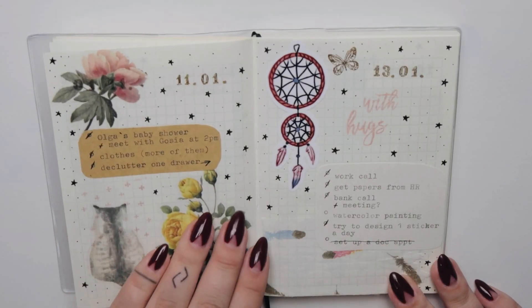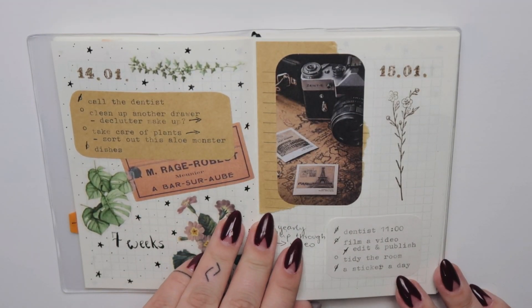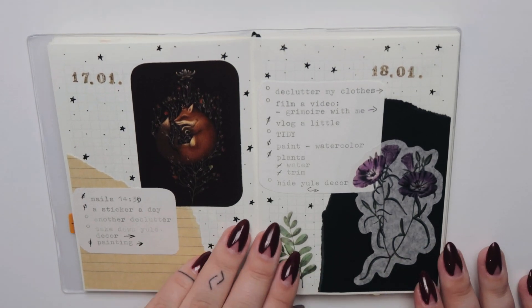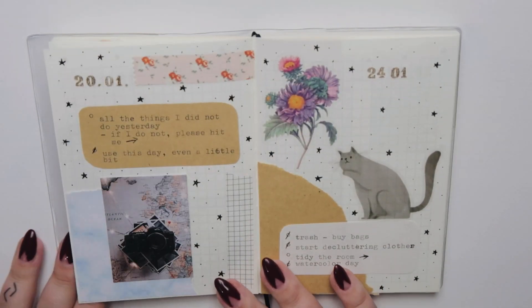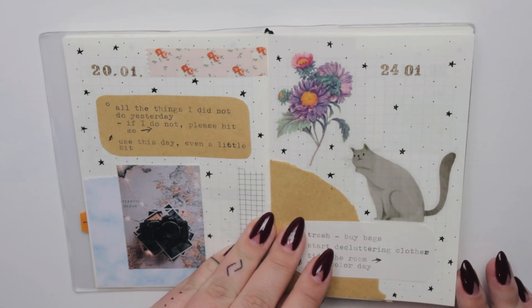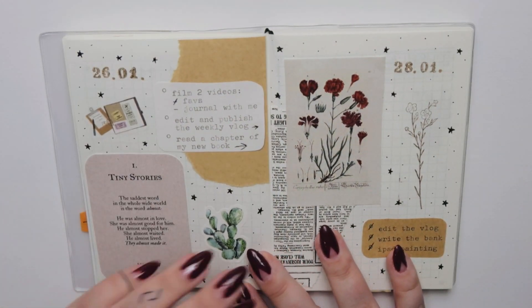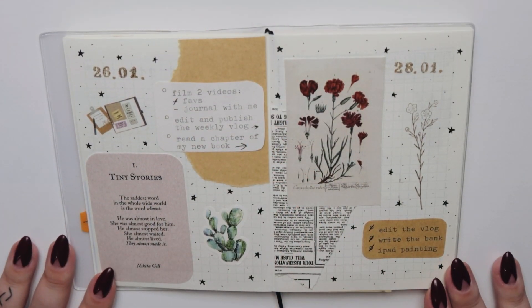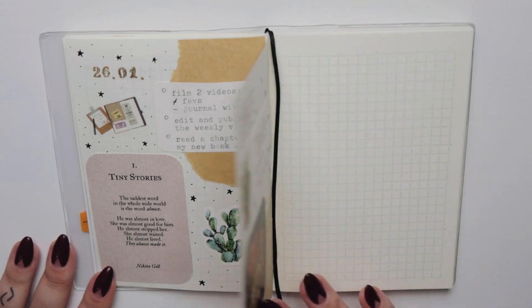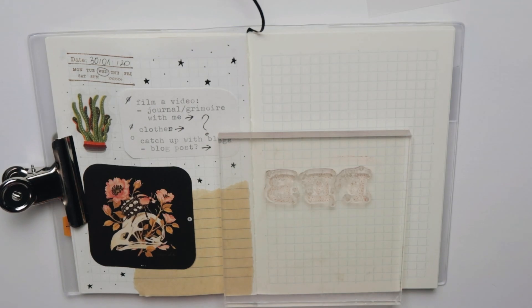But this is the second month I came back to using the bullet journal system and I'm loving it this time. I made things extremely simple — just a few tasks, just a few decorations, and most importantly I'm doing it in an A6 MD paper journal, and using this notebook is a blast.